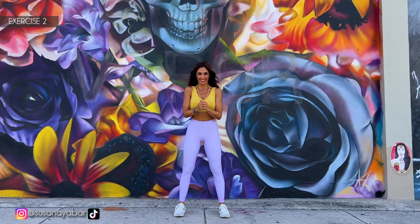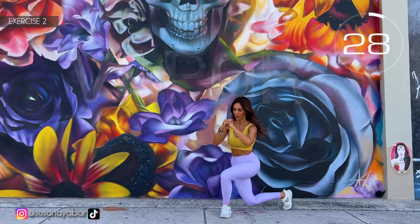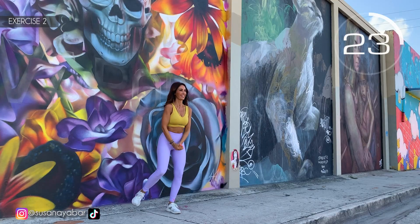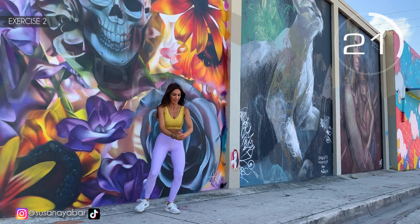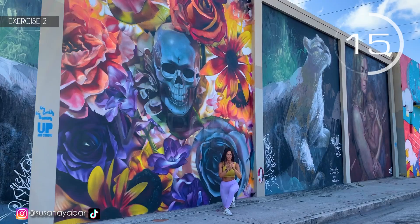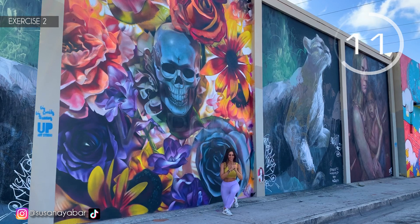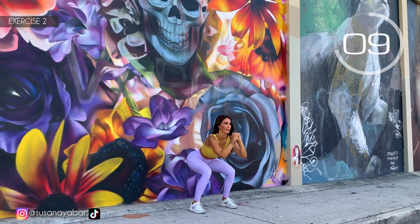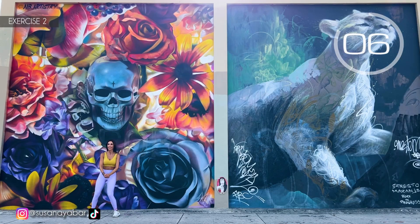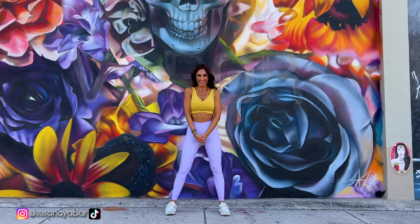Change the leg. Here we go! With me — squat, go down. Try to do it at my rhythm. Come down. Hold on, we are almost done. 3, 2, 1. Well done!